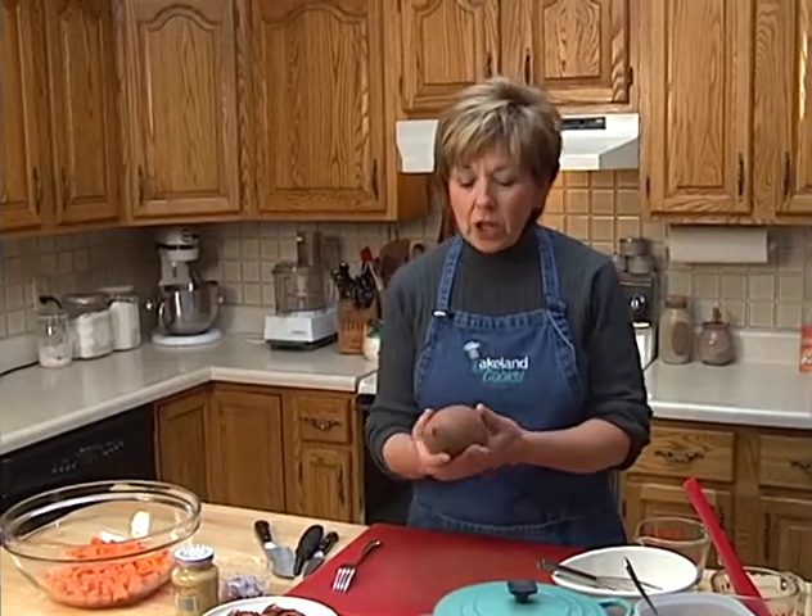The first thing I did was go to the store and check out the sweet potatoes. Look for the ones that are pretty smooth, plump and heavy — those will be perfect for the salad.